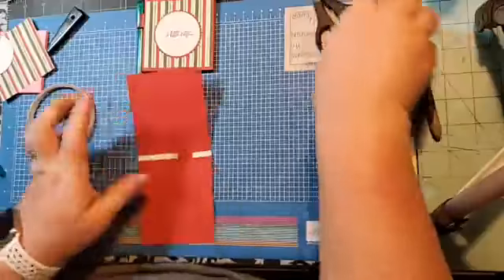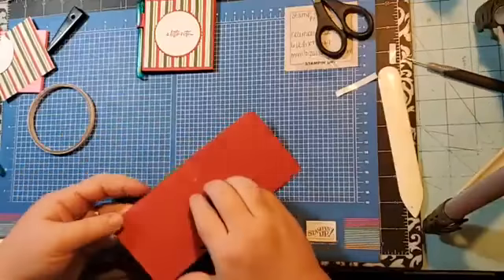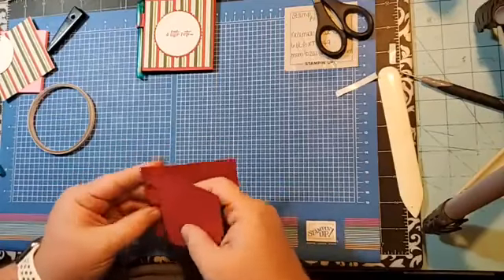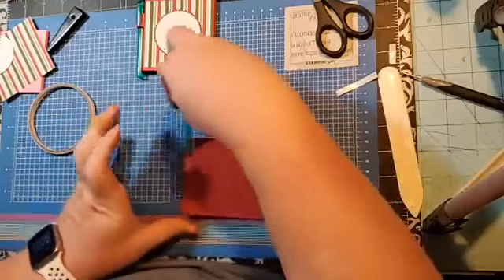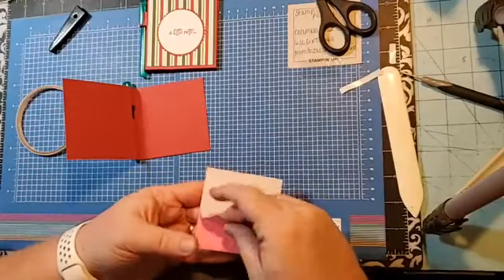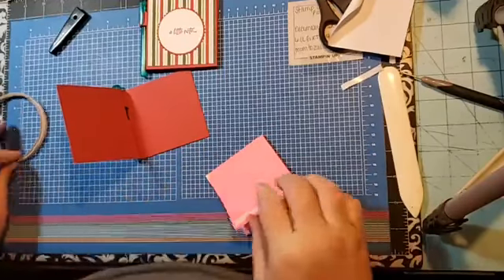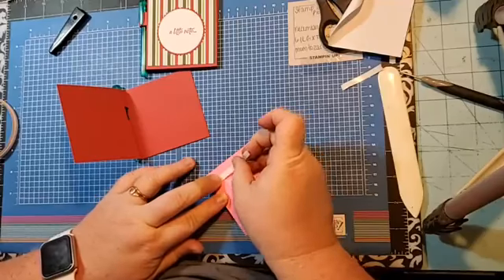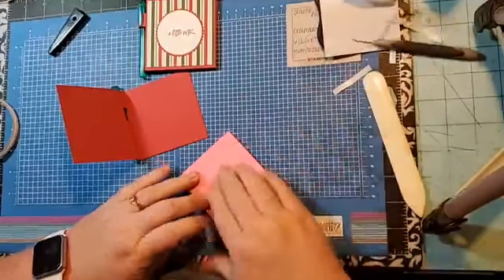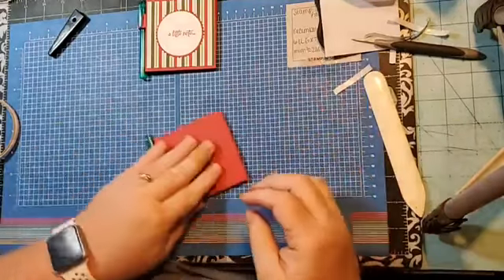I'm going to snip that little piece off. The adhesive goes toward the longer side, and then your little pen goes right there. For the post-it note, I take the backing off and then use tear-and-tape on it because it makes it sturdier so it doesn't fall out. I make these for craft fairs — I sell them all the time. They're great little things to throw in your purse to write a quick note.